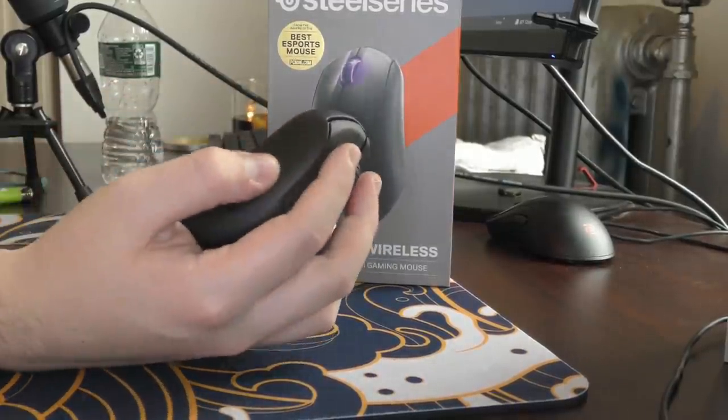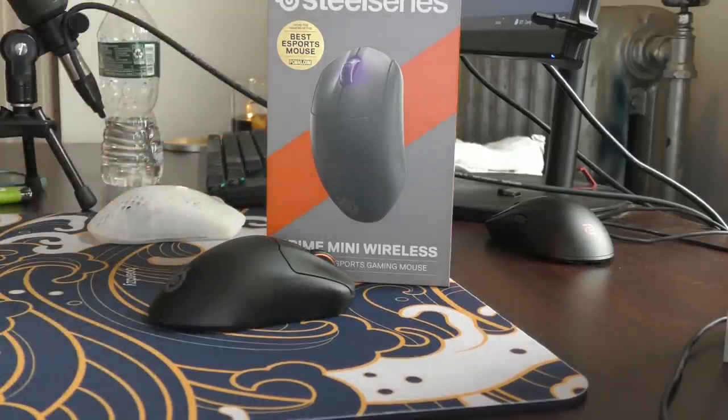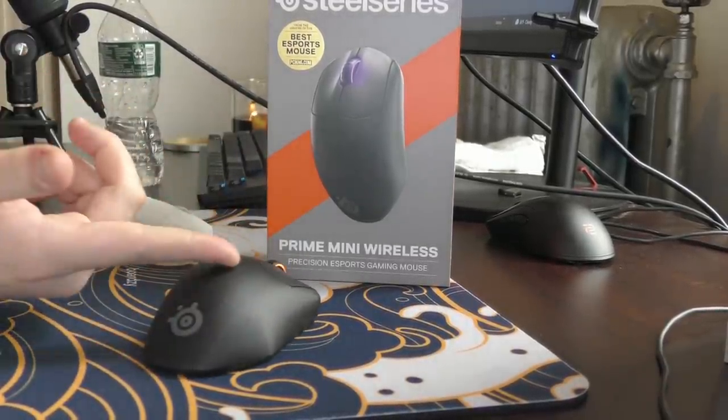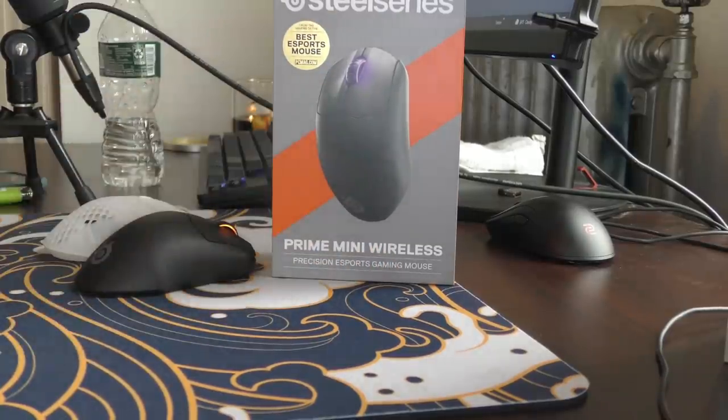With the side buttons forcing my grip to be extremely weird for the main game I play, I just can't give it the seal of approval. Once again, thank you to Techni for sending out the Prime Mini Wireless and allowing me to review it.